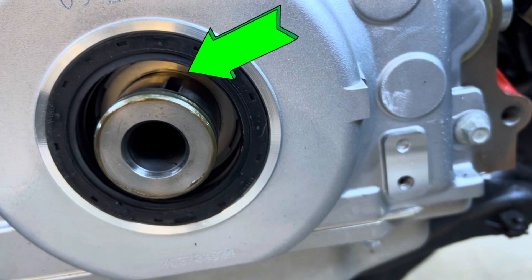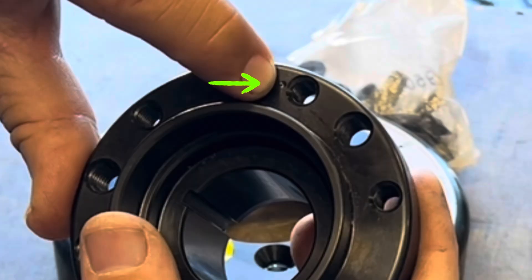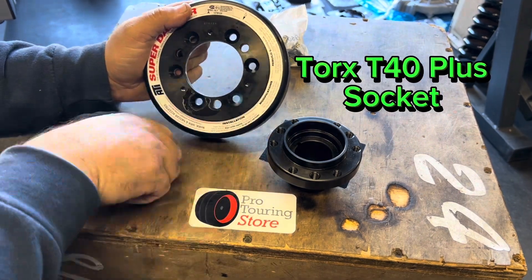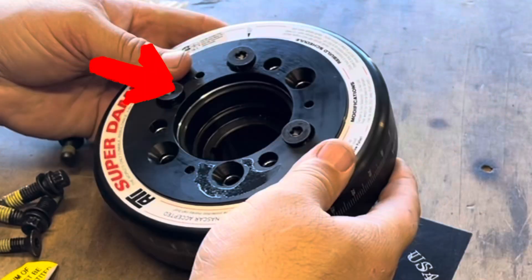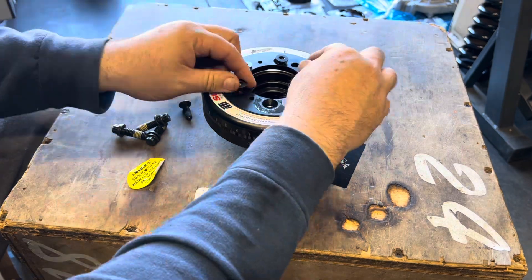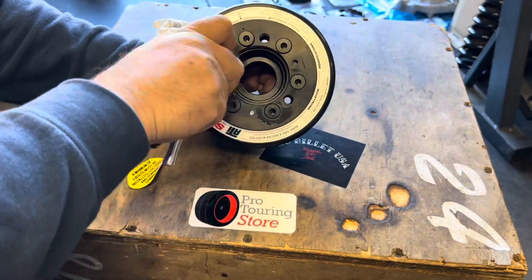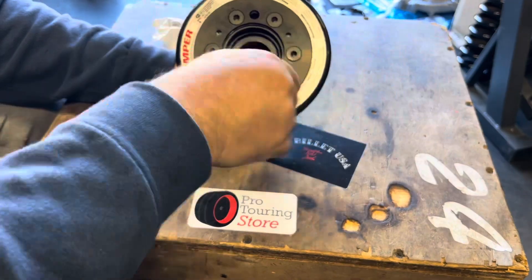Now check the crank to see if it has a keyway so you can install a key for the harmonic balancer to the crankshaft. Pay special attention to the offset hole on the flange and on the outer shell — these two need to line up. Use a Torx Plus 40 socket to run in the hub, install all six bolts to hold it together, then once it's on the engine, pull the bolts, apply blue 242 Loctite, reinstall, and torque to spec.